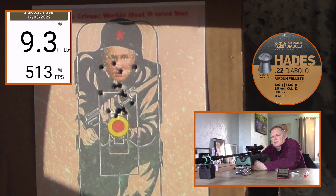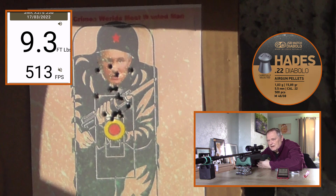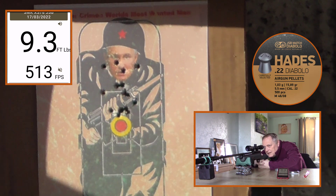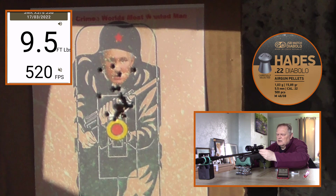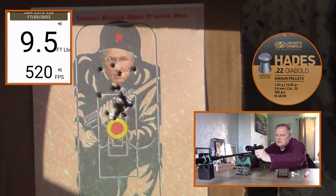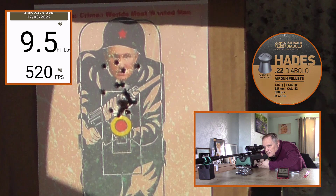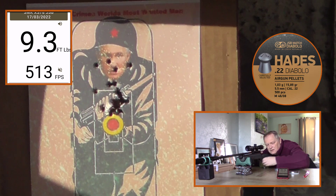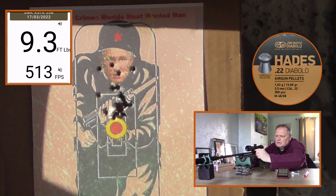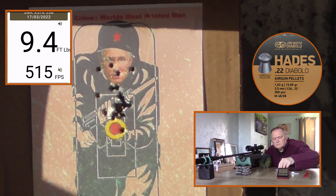The longer you leave it between shots the more consistent it will be, because the temperature drops after each shot. So the faster you shoot, the colder it gets and the less power you get. 9.5. These appear to be more accurate through this than the H&N Field Target Trophies — they are an accurate pellet. I can see a group forming just above the red dirt target top. 9.3. 9.4.